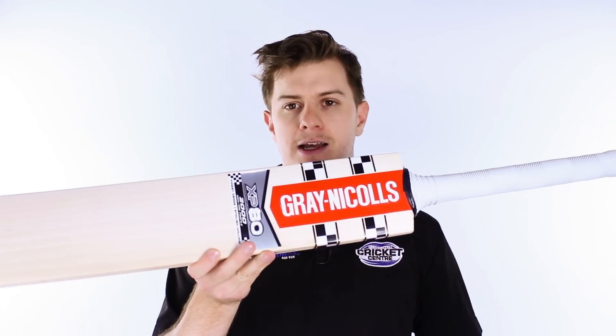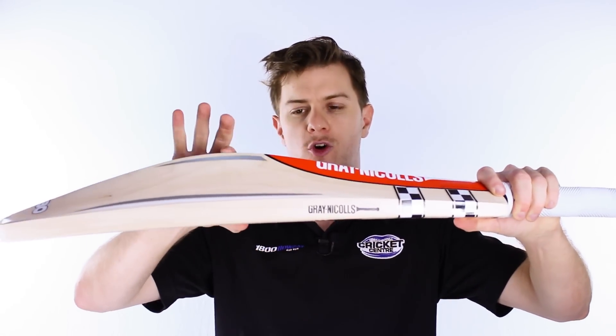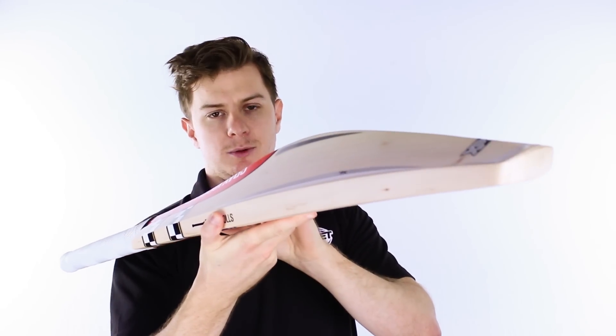Now it's called the XP80, and the reason it's called this is because of its enormous profile. As you can see there, from face to peak of the profile, it is 80mm.